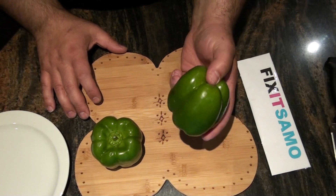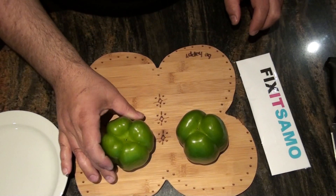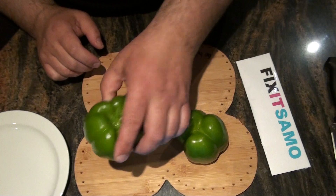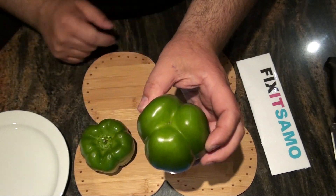How can we know if it's a male or a female? Actually, if you turn it upside down you can see — this one has four bumps, that means it's a female, and this one has three bumps, so that's a male.